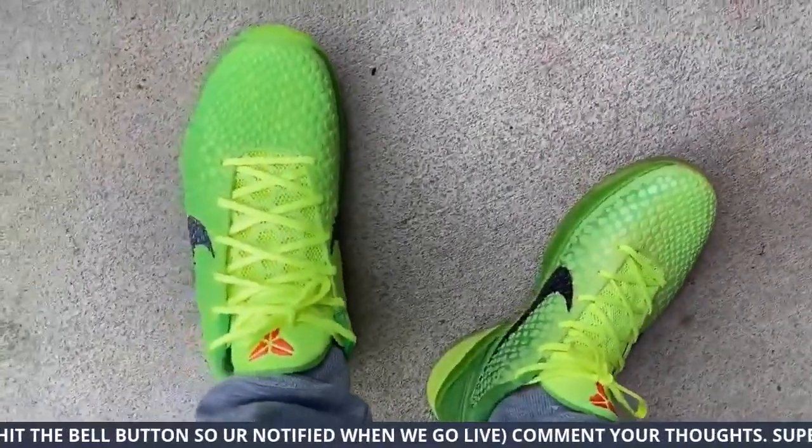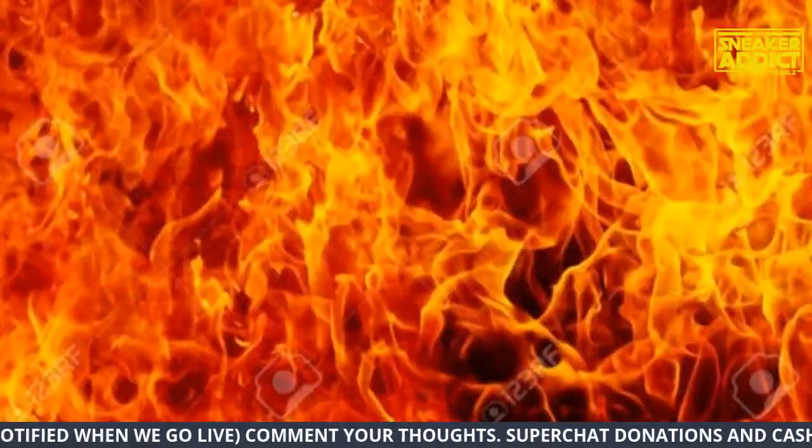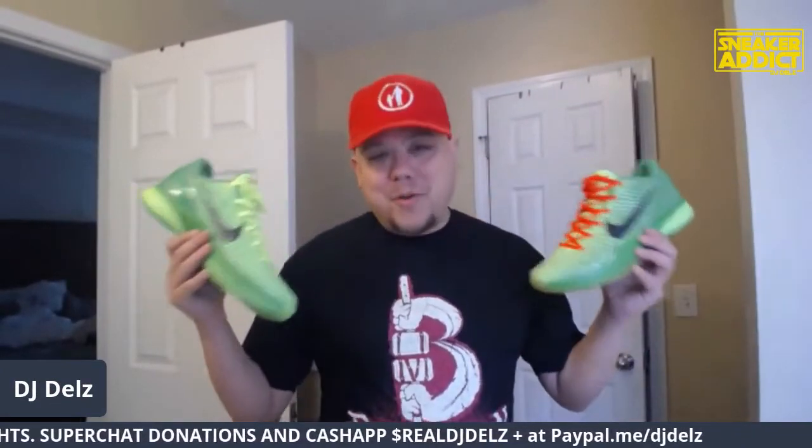I gotta hit you with an infamous bird's eye view. Hit the thumbs up button. Good morning, we are live. The beauty of this program I ran across — I can show you video and then we can go live after and hang out for a second.